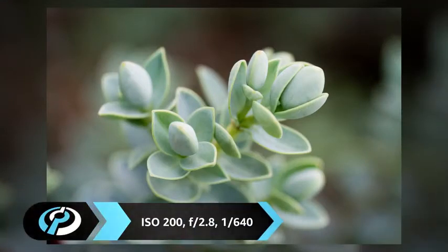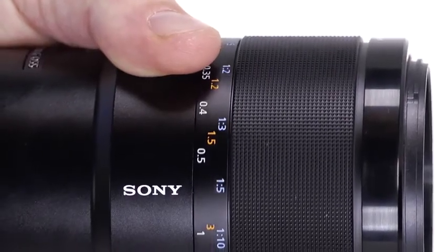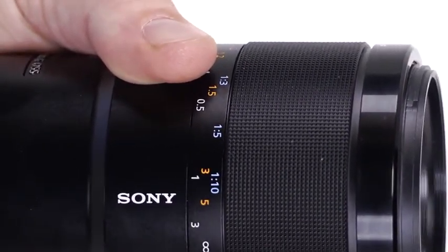A direct-drive SSM autofocus motor ensures very fast, almost silent focusing. The built-in optical image stabilization helps keep things sharp at slower shutter speeds and it's very useful working at higher magnifications too. The Sony FE 90mm macro is sealed against dust and moisture and features a large, well-damped focusing ring with a distance scale. A physical focus limiter helps to reduce lens hunting at close focusing distances.